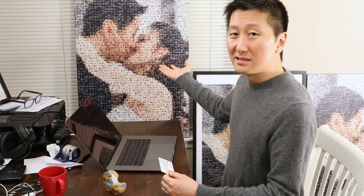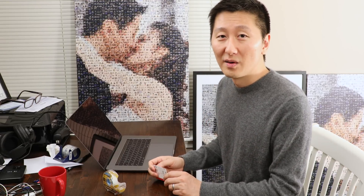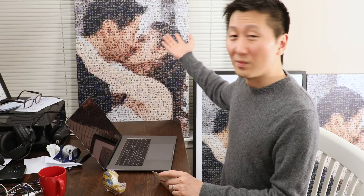This is a plug for this video — it's a mosaic. It's what my business does. If you go to mosaic.ly.com, you're able to create mosaics using your own photos.